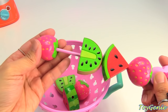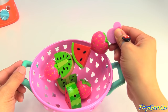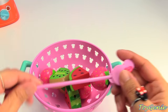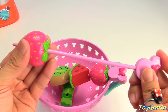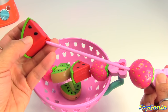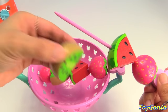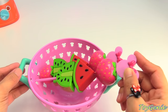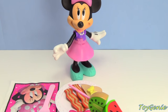And another strawberry. Super fancy! Let's get another kebab stick. We'll add a strawberry, a watermelon, and a kiwi. And here's some fruits for Minnie.